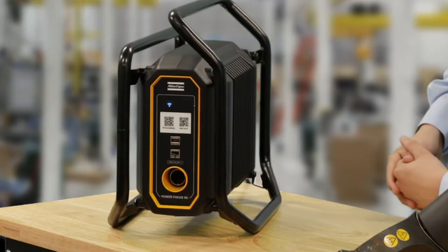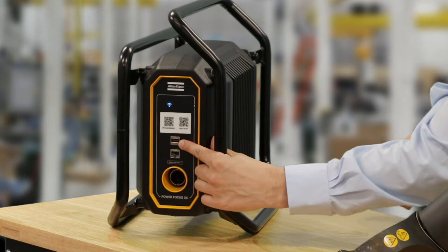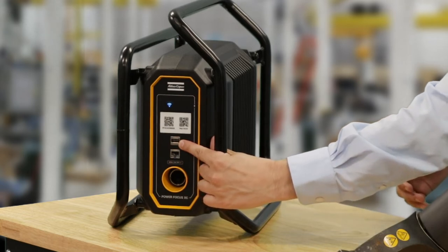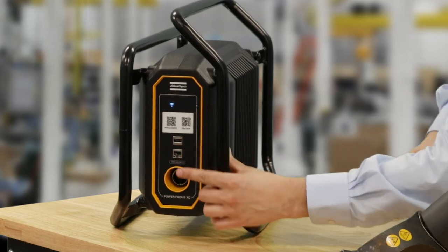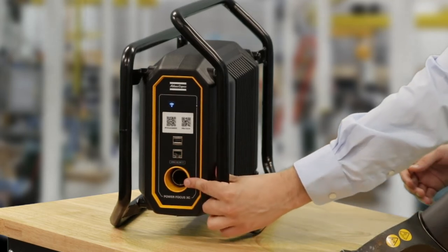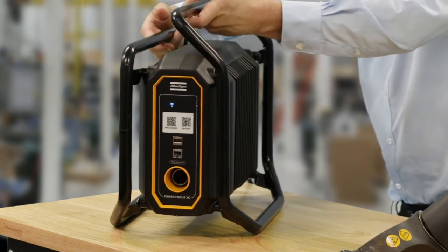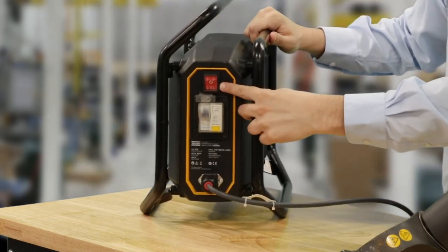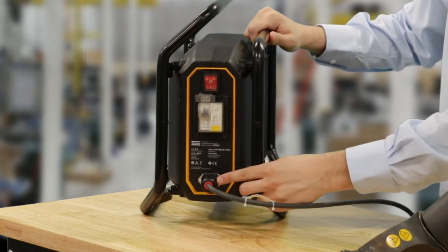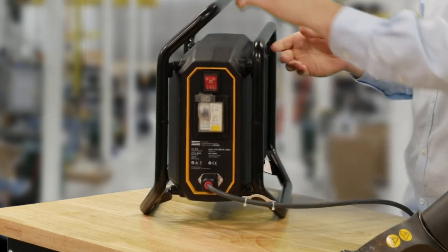Some other features here: we have a USB port on the front to export results, an ethernet cable so we can connect to a laptop or other device, and our tool cable connection at the front. On the back of the controller we have our on/off switch at the top, our breaker switch, and then the power cable coming out the bottom.